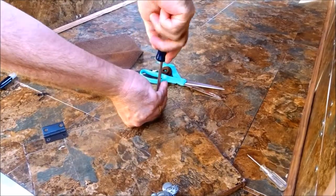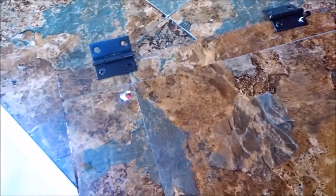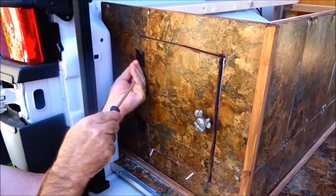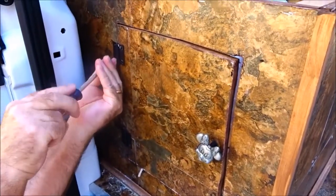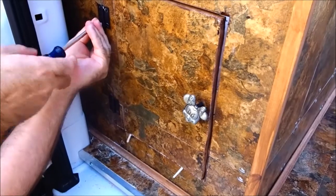Now we are attaching the hinges to the door so that the door can then be attached to the box. We have the hinges on and it's almost done.